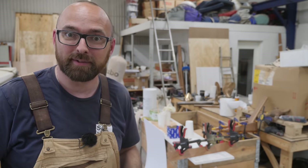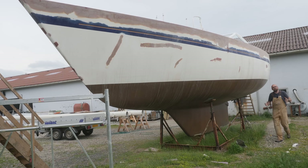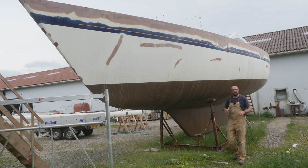Speaking of next week's video, it looks like the weather is going to be really, really nice, meaning I can put in a lot of time getting the hull all ready for paint. That would be amazing because next week is my last week of vacation for now.